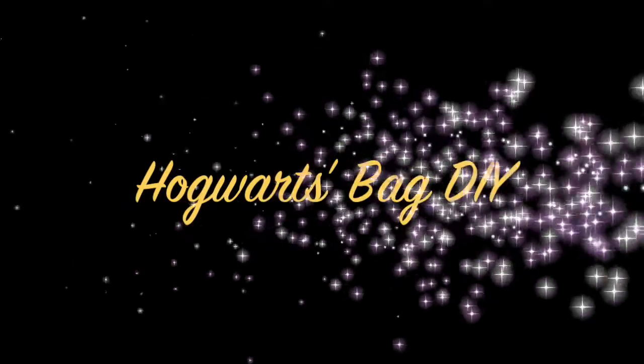Hi everyone, thank you so much for watching. My name is Chiara and welcome to my channel. Before starting today's video, I just wanted to clarify that this channel will not be all about Harry Potter, but it will be full of different creations, recipes, and surprises, so please stay tuned.